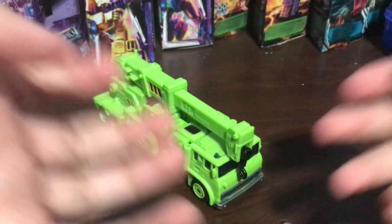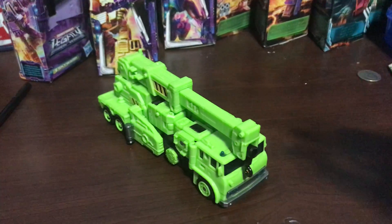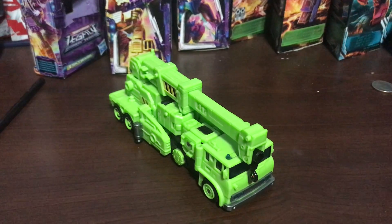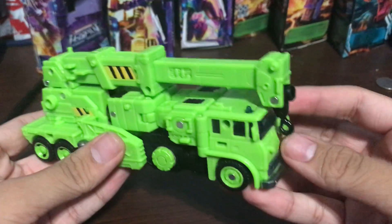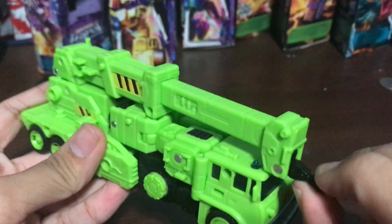Here is Road Hauler, and he is a repaint of the Grapple mold. Unfortunately, I do not have the Earthrise Grapple because of COVID at the time. Here is Grapple in his crane truck mode, which actually looks good.